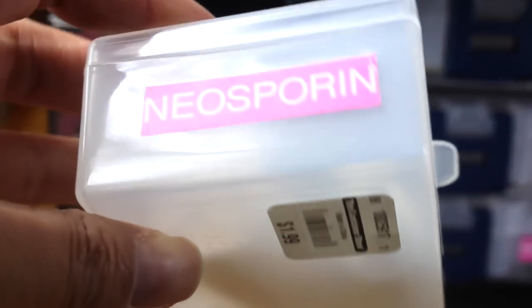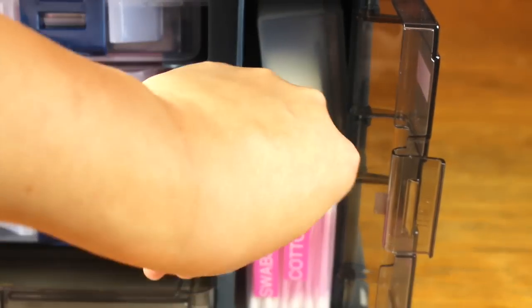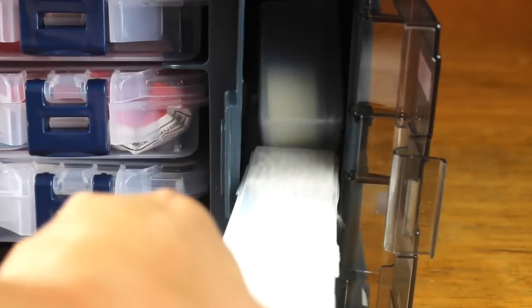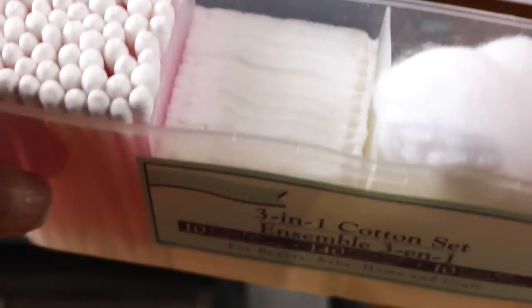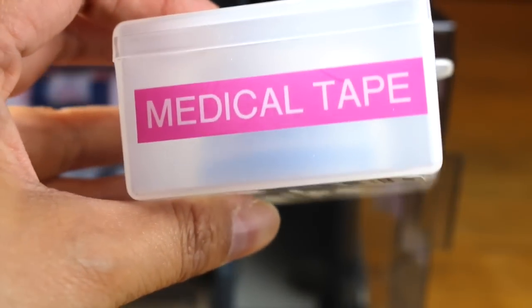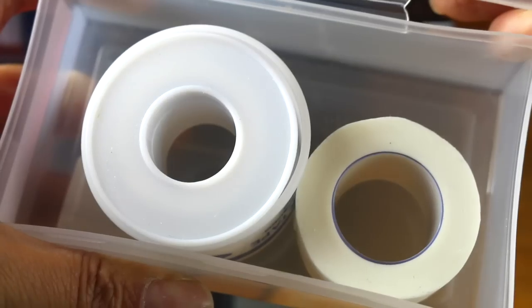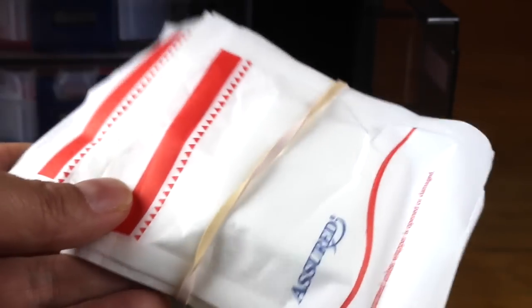When you open it up it looks like that. You can also get them at the Container Store. This one holds the Neosporin and a rolled bandage. On the right side I have cotton and swabs — this one was actually from the Dollar Tree — so there's cotton swabs, balls, pads, and then some more cotton swabs. The other cream cheese holder has medical tape in it.